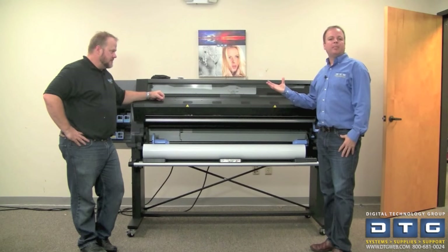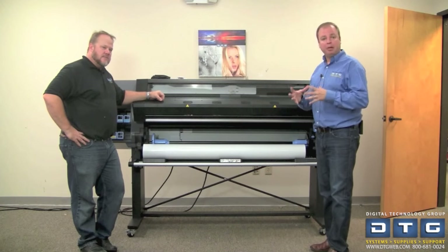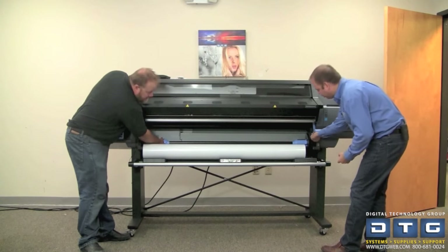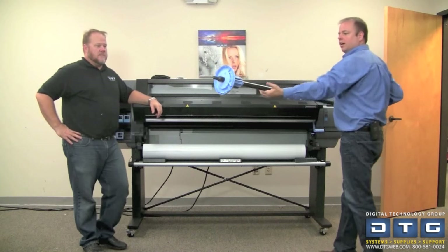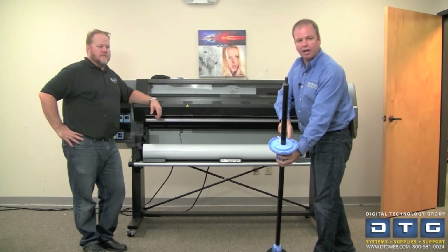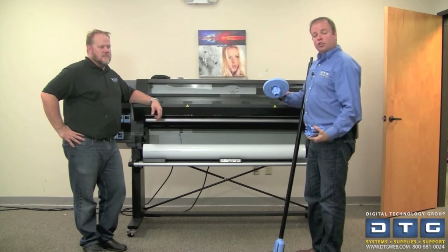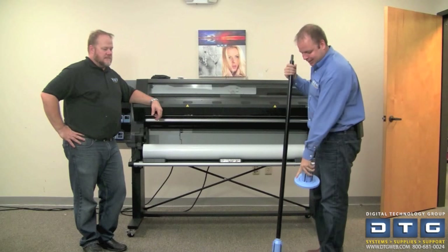Once the printer has finished priming those print heads, which takes about 10 or 15 minutes, the front panel instructs us to load paper roll or media so that we can align the print heads. To load paper, first take the spindle out of the printer. There's a little blue lever on the right — flip that up to release the spindle. The right edge is fixed and can't be moved, but the left edge is adjustable with a lever to unlock it, so you can slide it whether you have a 42 inch or 36 inch roll. It also includes 2 and 3 inch spindle adapters, so if you've got a 2 inch core roll of media you can just squeeze the tabs and pop them on and off easily.